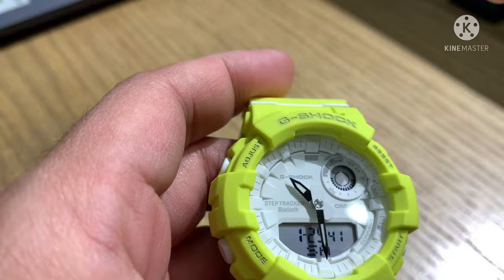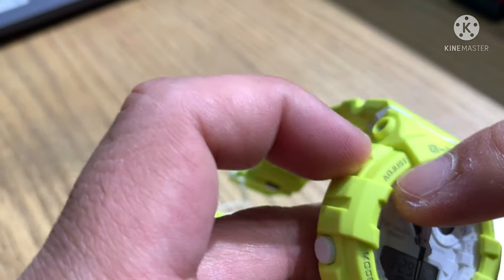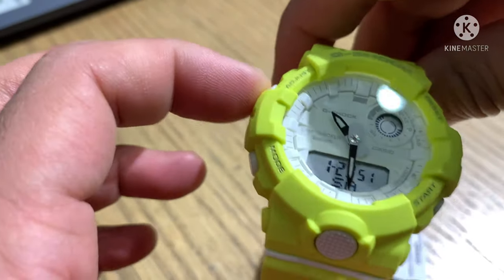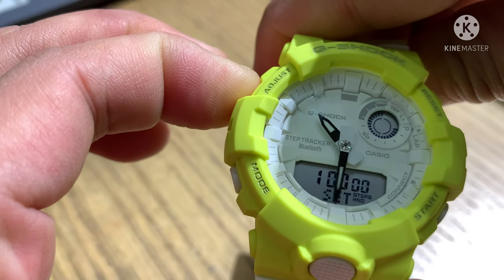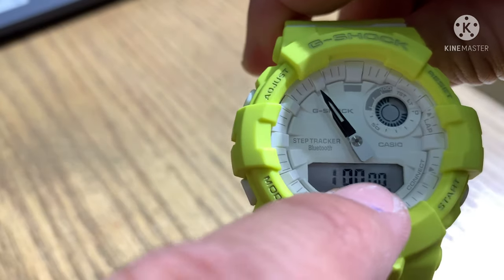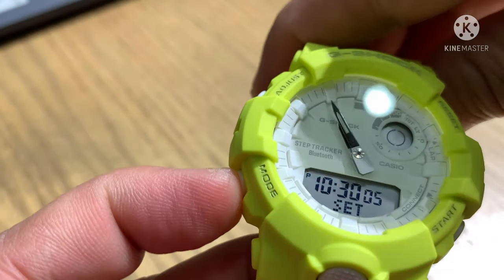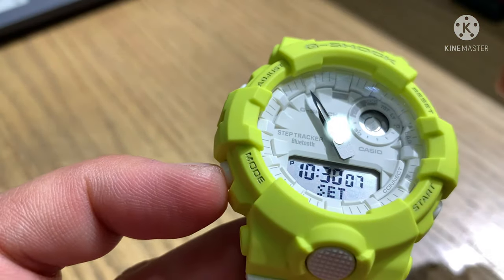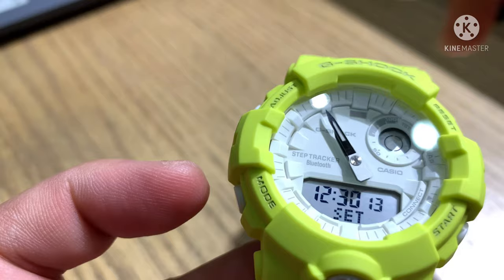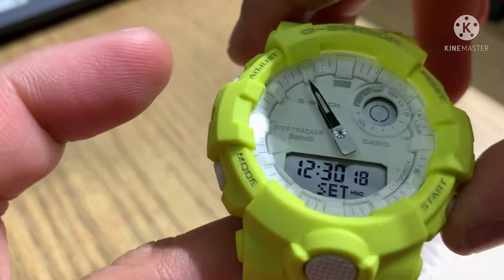Now I'll teach you every function of the buttons. First, the adjust button — this is for adjusting the time. Press and hold; after the beep, release. You can see the numbers blinking. Press the mode button — two seconds. Mode again moves to the hour setting. For example, 12 or 12:30. Mode again moves to minutes. This is the forward button.